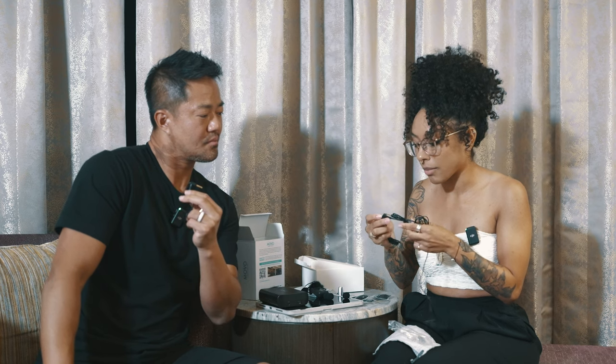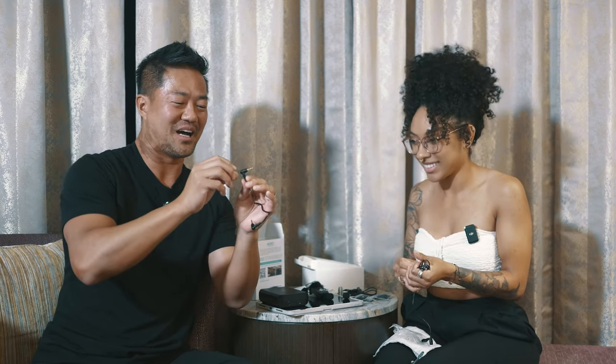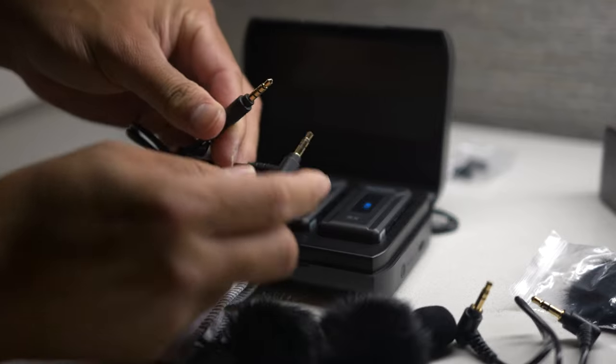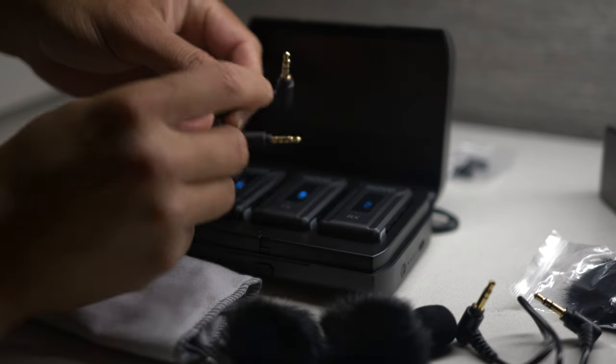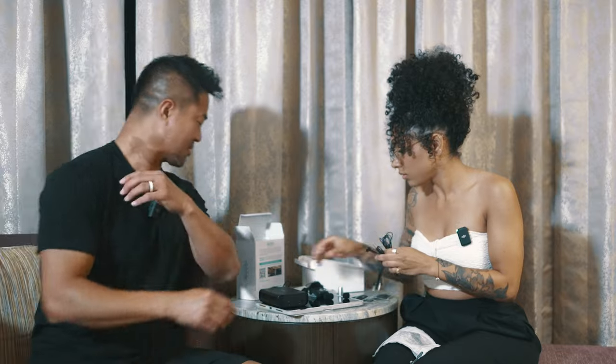This is the microphone to smartphone cable. Thankfully they have it labeled, but in case the label comes off, you know it's for your camera when it has two black lines — TRS they call it. And you know it's for the phone or laptop when it has three lines — TRRS — for smartphones and laptops.